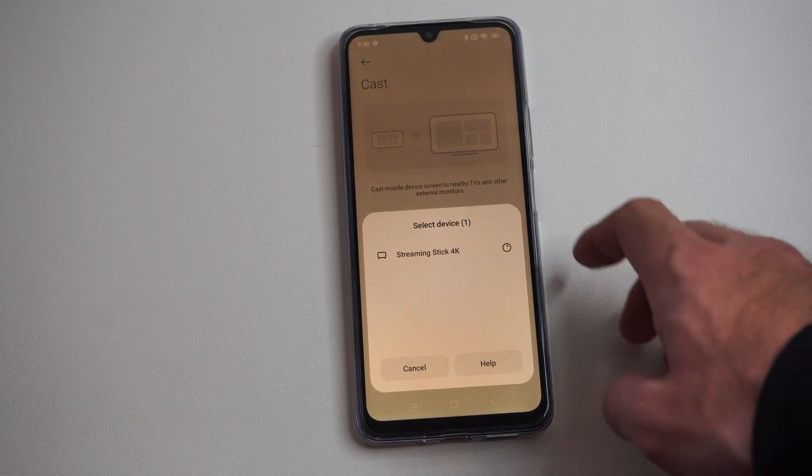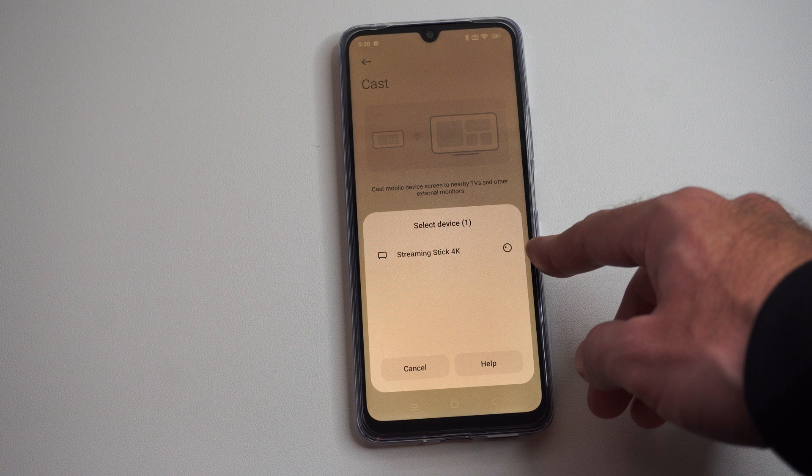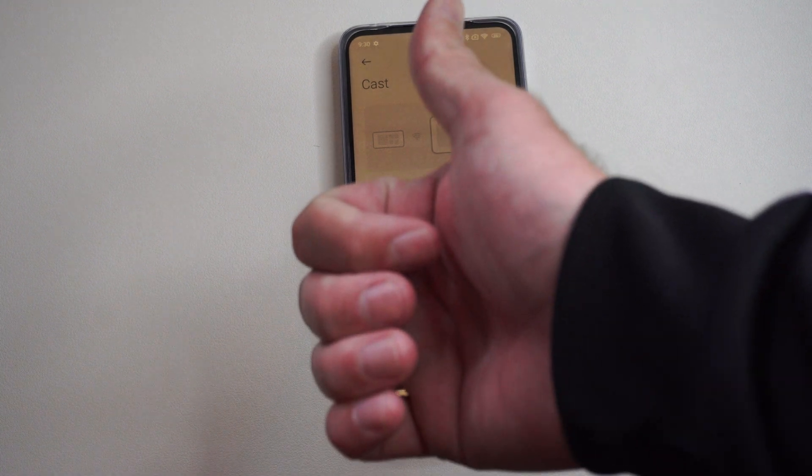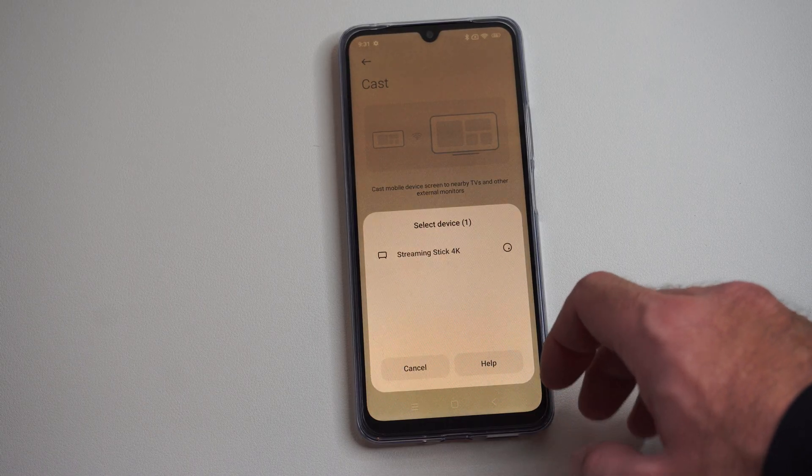It's very easy to do — just make sure your TV is on and you'll be able to connect. Hopefully this video did indeed help you out. If it did, leave a big thumbs up and subscribe to my channel down below.